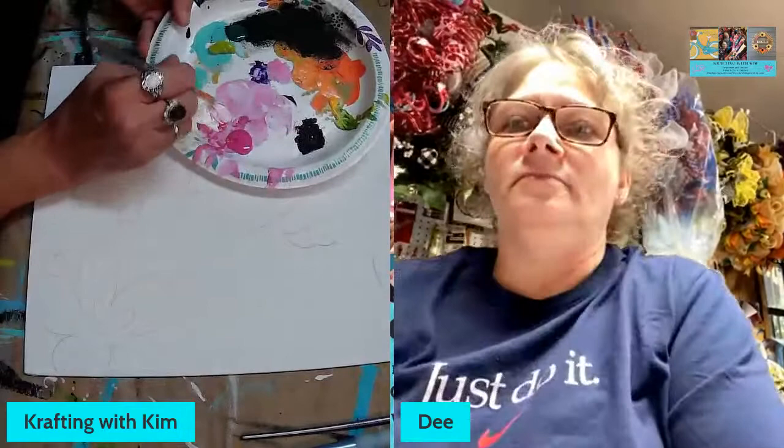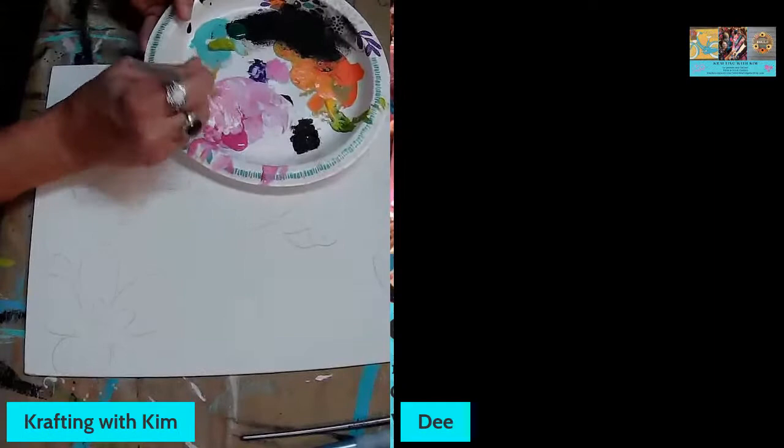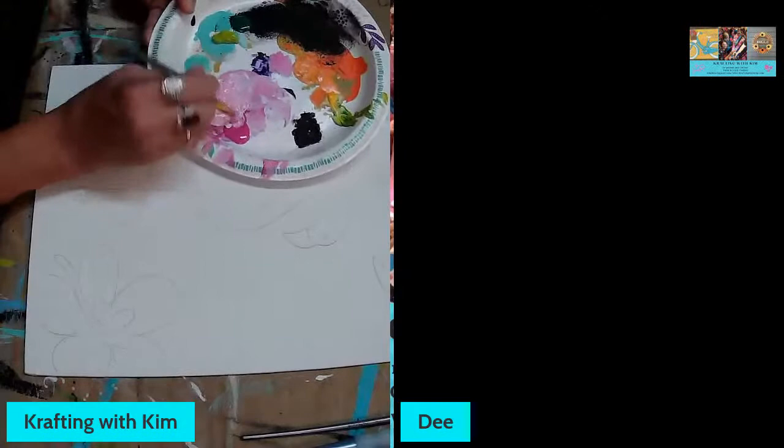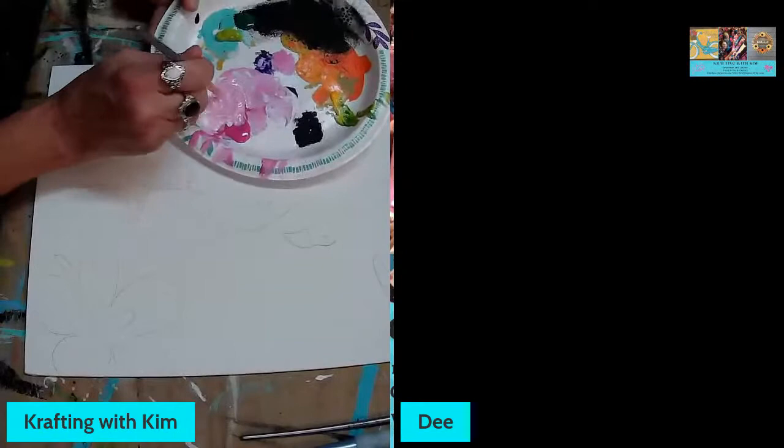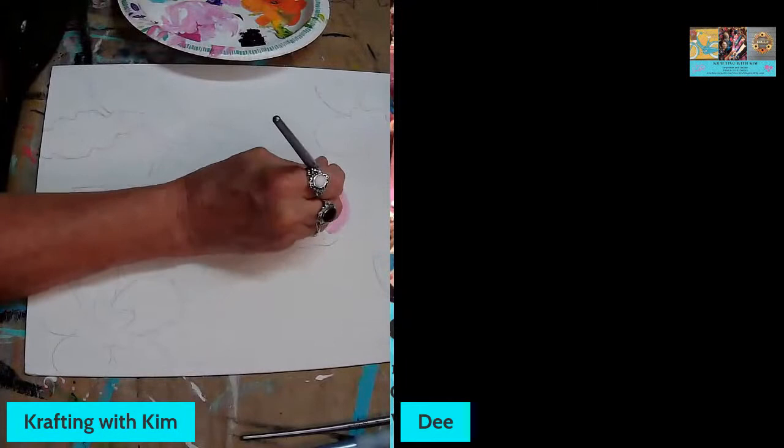When you first start your painting, it's basically about getting your base colors down. You start working with those base colors and then move on to the details. I'm putting the fuchsia and white together and doing a little blend to get that light pink tone for the flamingo body.